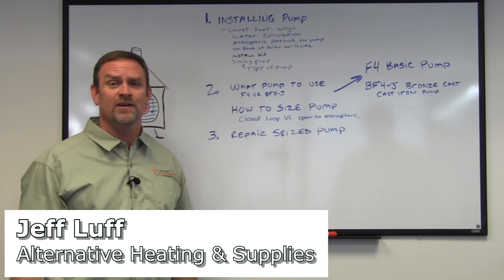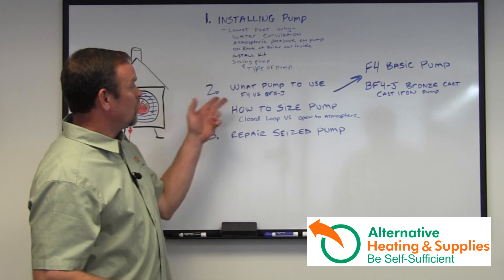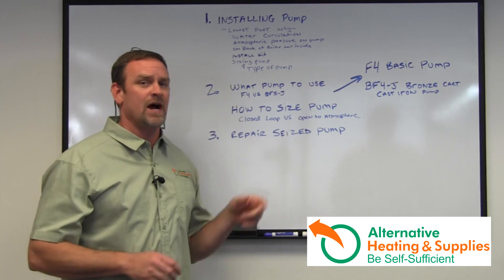Hi, Jeff from Alternative Heating here again. We're going to be talking about chapter two of pumps: what pump to use, the difference of the pumps and the nomenclature they have, and how to size a pump for your application.